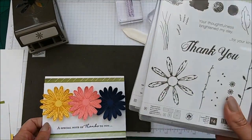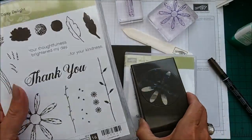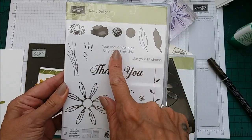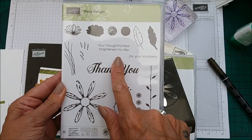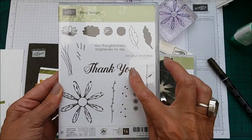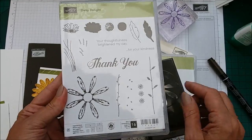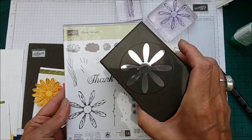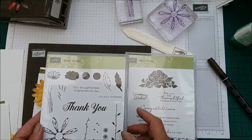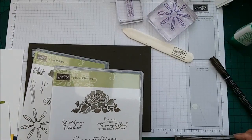It's very quick and easy and we are using our new Daisy Delight bundle, which is this gorgeous stamp set with some really lovely sentiments — 'your thoughtfulness brightened my day' and 'thank you for your kindness' — and just some really gorgeous images. And then we have the Daisy Punch, which is quite big actually.